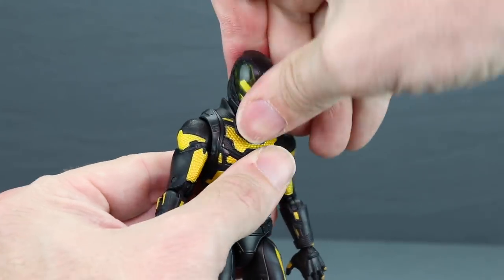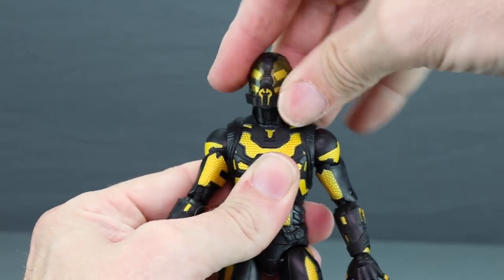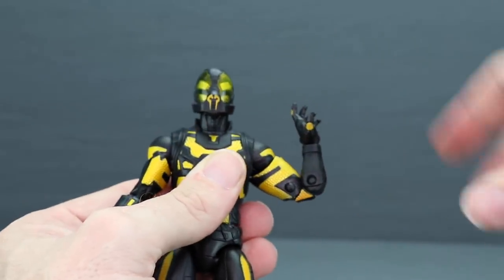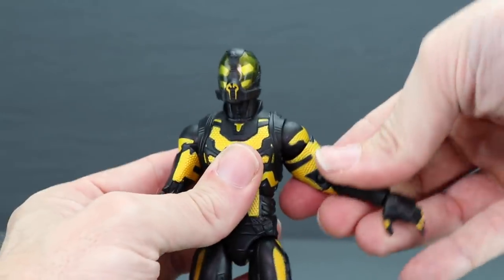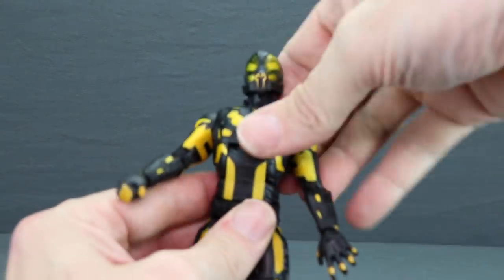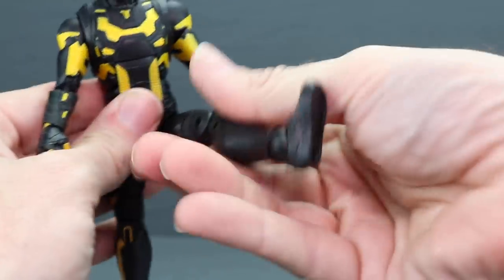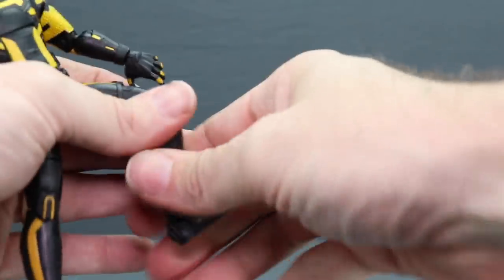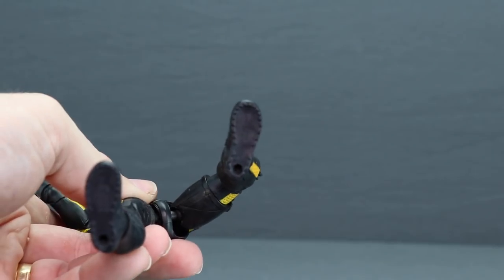Yellow Jacket's head turns left and right, looks down a little, and looks up about that much, also with limited head pivot. His arm gets out well with good shoulder rotation, bicep swivel, double-hinged elbow, hand rotation, and hand hinges for up/down movement. He has a midsection joint with limited forward crunch and slight backward lean, a waist swivel, good leg forward extension, side splits, and leg-back movement. He also has a thigh swivel, double-jointed knee, ankle hinges, ankle pivot, and two peg holes on the bottom of the feet.